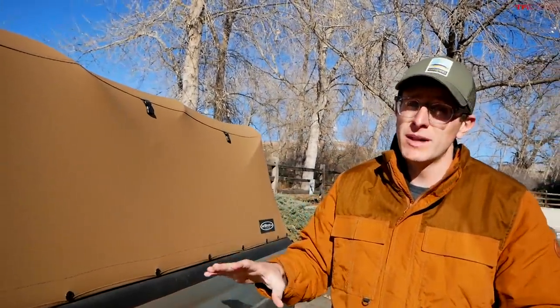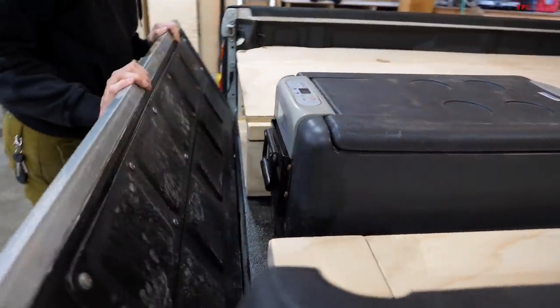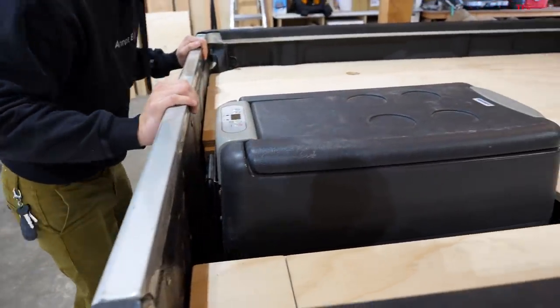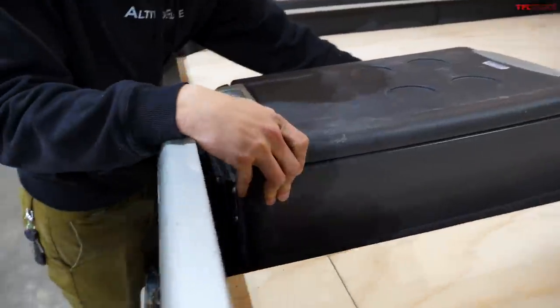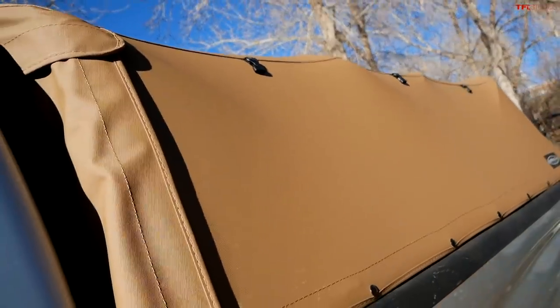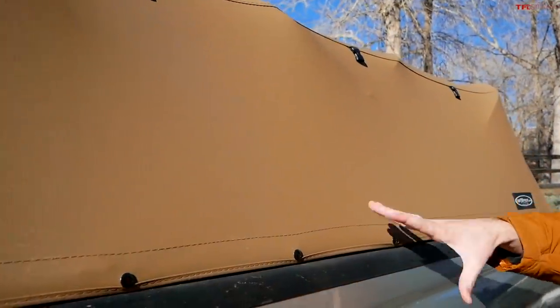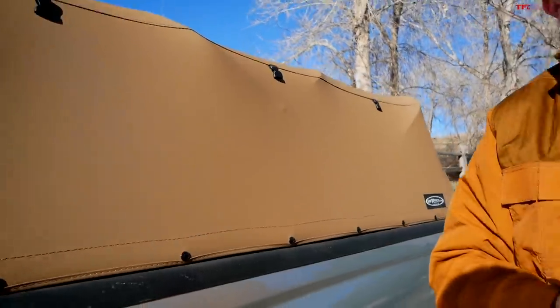The storage solution and sleeping platform came out really cool, and the nice thing is it's completely and quickly removable because David is practical — he uses his trucks like trucks and they still have to be tools. To complement that idea, they didn't want a heavy, cumbersome hard topper or traditional rack system, so they went with a soft topper — a canvas cover offering weather protection that's still super easy to fold back and use the Tacoma like a proper work truck.